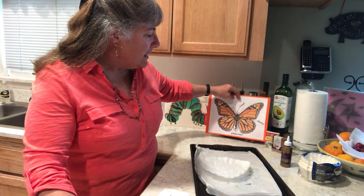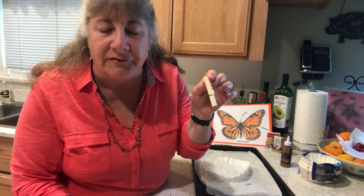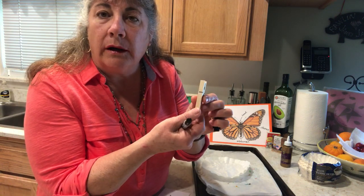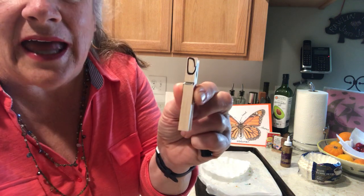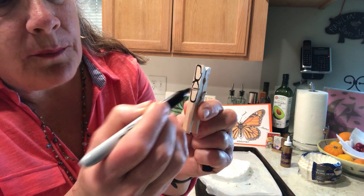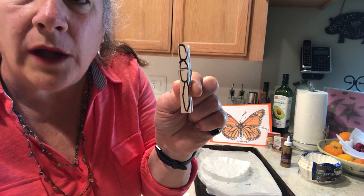We're going to get a clothespin. These are clothespins that were used years and years ago — today they're used mostly for crafts, and it's a great craft item. We're going to start by getting a black Sharpie. Hold your clothespin so that when you pinch it, it opens at the top. You're going to create a circle for the head, then a more oblong shape in the middle for the thorax, and down below the abdomen is narrower so don't fill in that whole space.